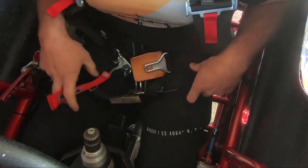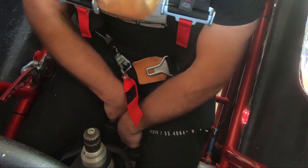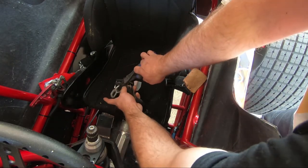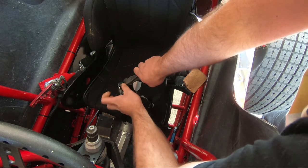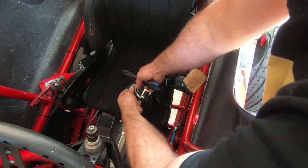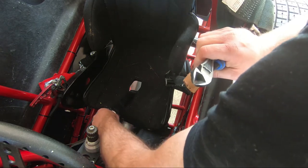Unhook your belts and it all just stays there. A pair of side cutters and snip them off. Just want to make sure they're folded up, out of the way, where they don't dig in. Good to go.